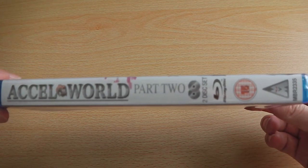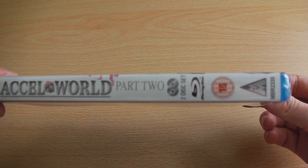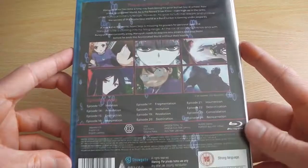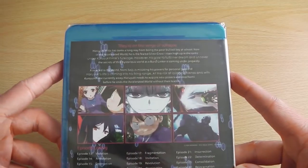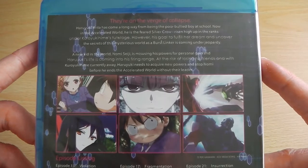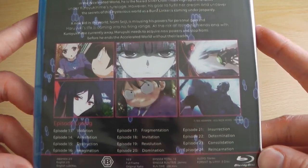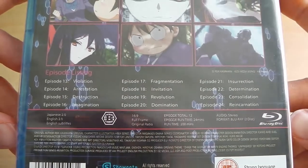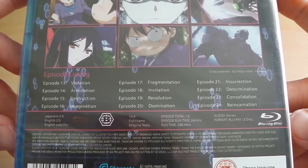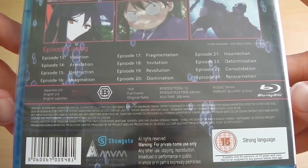On the spine we've got all the same usual logos you expect to find on an MVM Entertainment release, such as the two disc logos, Blu-ray, BBFC logos and so forth. On the back we've got a brief synopsis of the series — all the remaining episodes of this series — which is split into two paragraphs, as well as a selection of screenshots, and unusually, which is a trend set by the first half of the series, all of the episode listings on the back of the case.